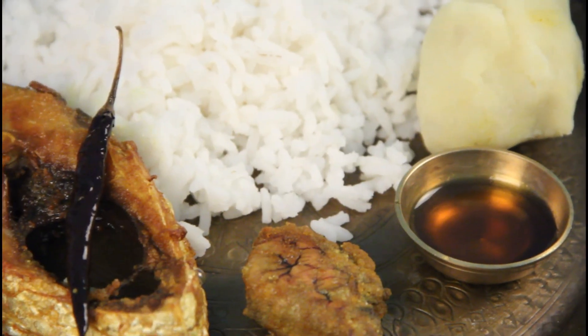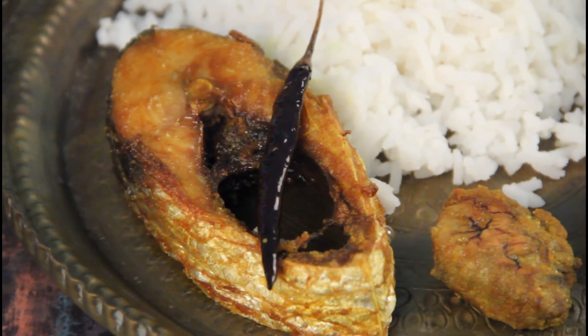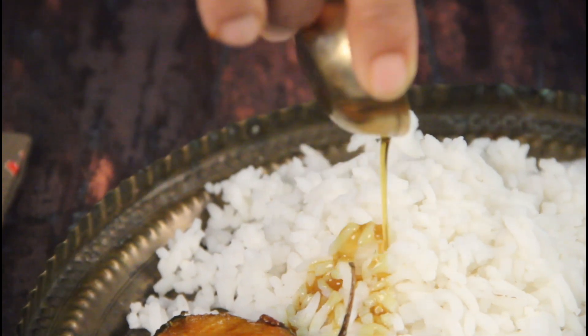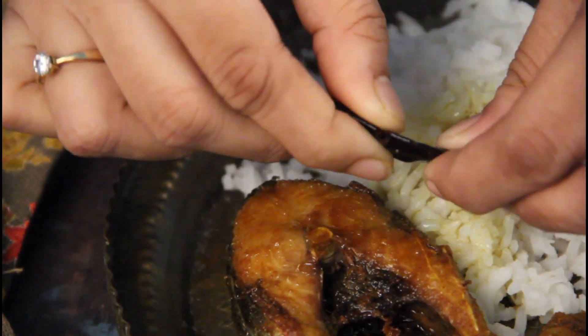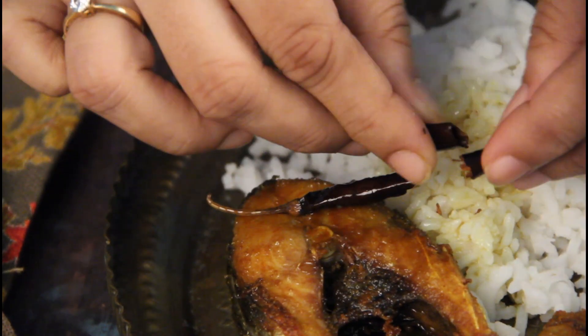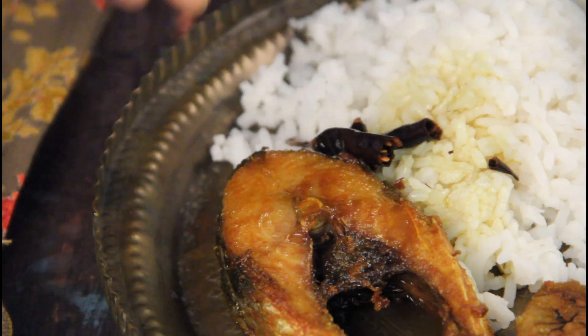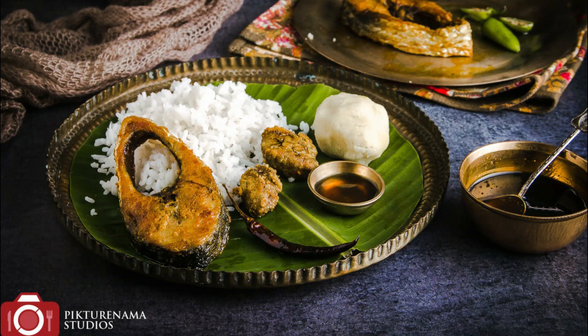There it is — a plate full of rice, the fried fish roe, the fried fish, and the crispy red chilli. Drizzle some of that fish oil on the rice, break the red chilli and crumble it on the rice with the oil. Take your mashed potato, mix it all up, and there are very few things which are as good as this.